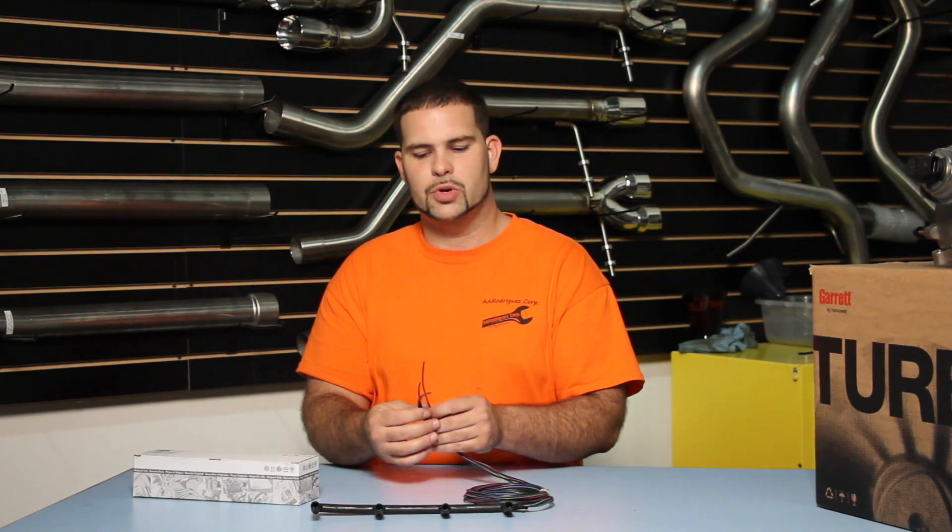It comes with a long roll of wire on it. It has no connector. The goal is to run this wire as far back towards the ECU or the firewall as possible. This would get installed with crimp connectors.